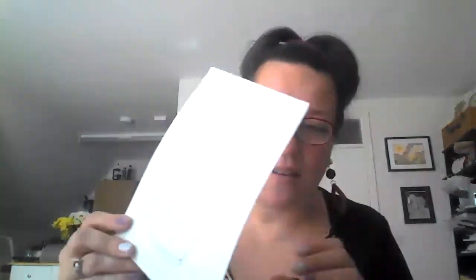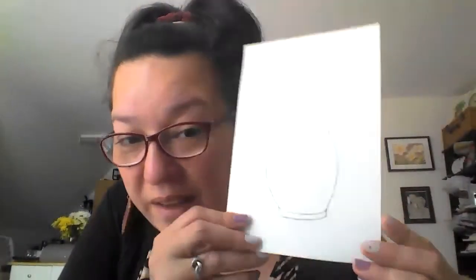This is the sample that I've made, and this is what we're going to paint today. Similar to some other paintings that we've done, we're going to paint this piece with water first — just enough to wet the paper but not too much.